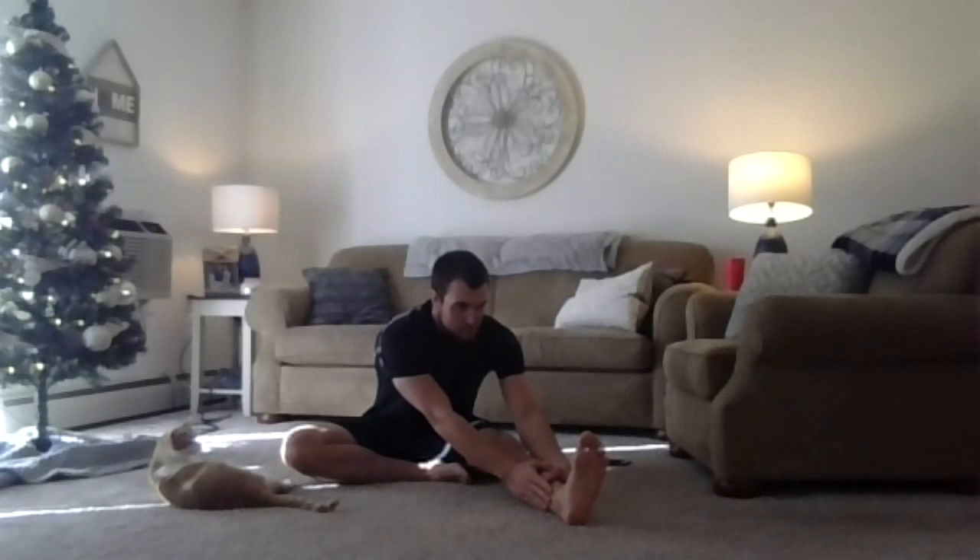We start sitting on the ground. We're going to start with a hurdle stretch — kicking that right leg in, left leg out, and reaching both hands for that foot. Letting that back relax as well. Focus on your breath a little bit here.